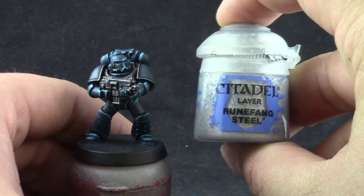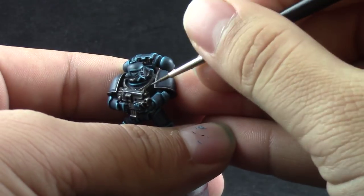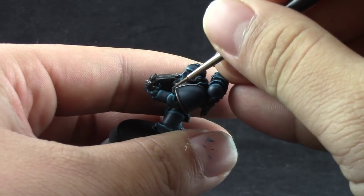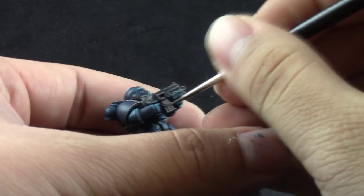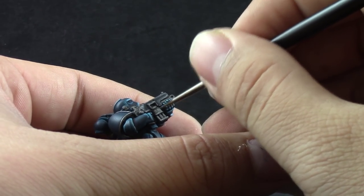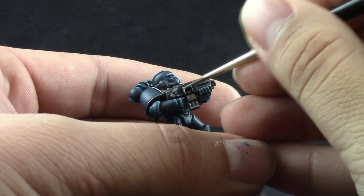After that's done I'm going to start using Runefang Steel to edge highlight all of the silver areas around the model. I chose Runefang Steel because it's an almost bright, near-white metal color, and I'm trying to bring out the highlights on the metal to contrast the very dark color scheme of the armor.